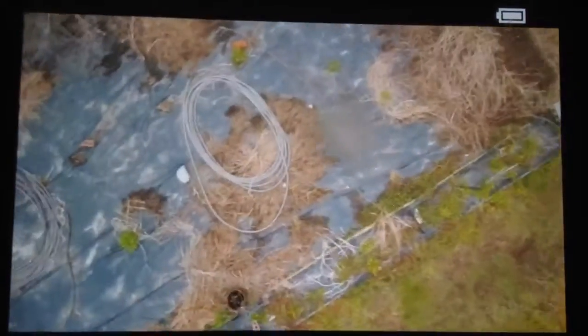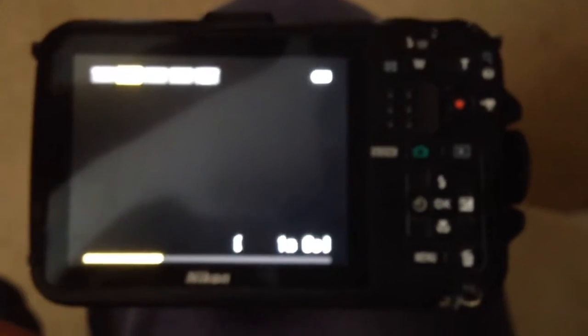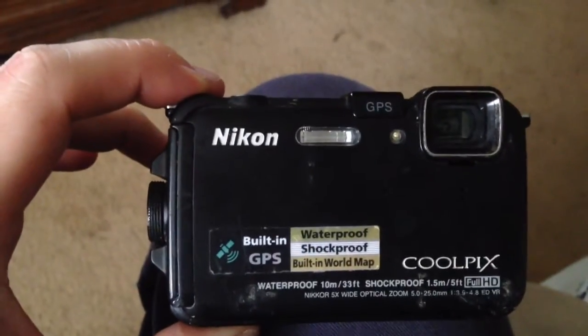Now I didn't want to maintain the power. And so I ran out. I'm going to go get it, flip it back over. So that's doing that. This is a Coolpix Nikon AW100.